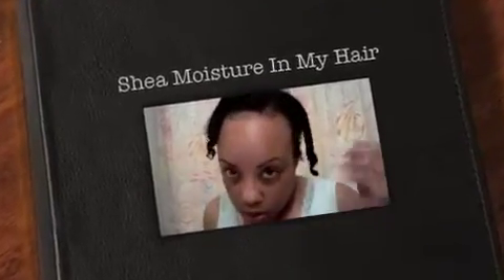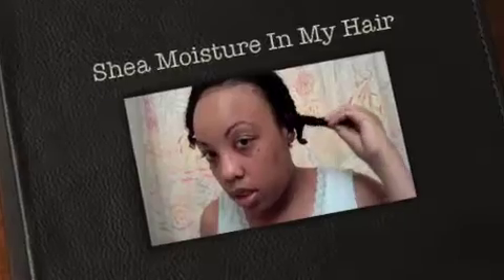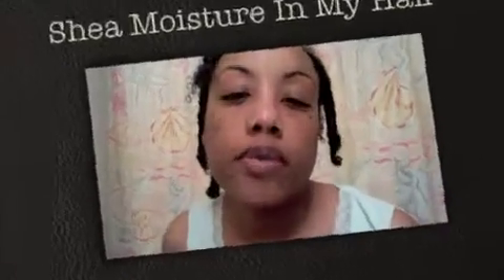Alright everybody, I'm about to try this curl enhancing smoothie that everybody seems to rave about. I have just washed my hair and yeah, so let's get started.